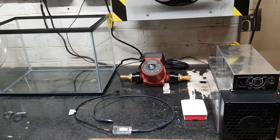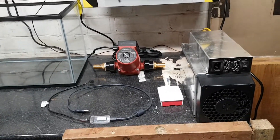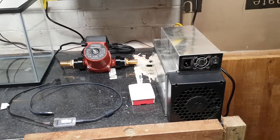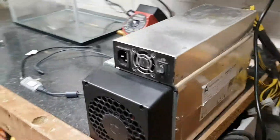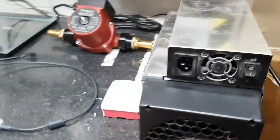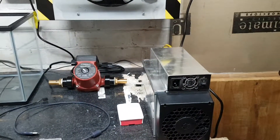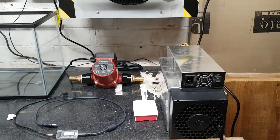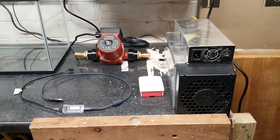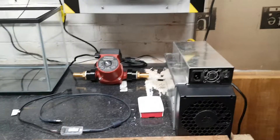Hi, good evening. This is my first YouTube upload. I'm currently experimenting with oil cooling for the Avalon 741 miner. I'm currently running four of these through that room there, but as you all know, there's a lot of heat and a lot of noise that comes from it. I've seen some videos with oil cooling, so I've gone out and done some purchasing.